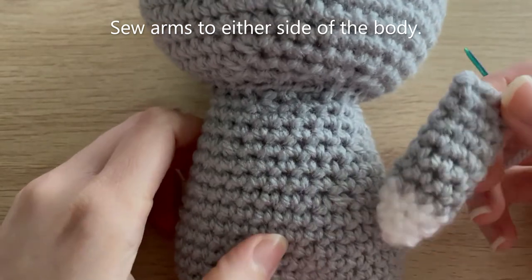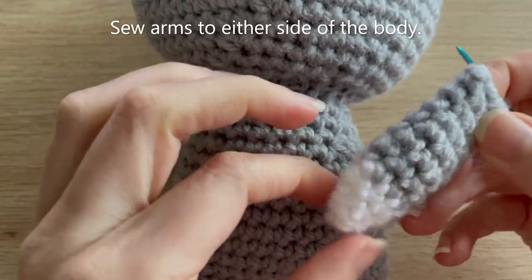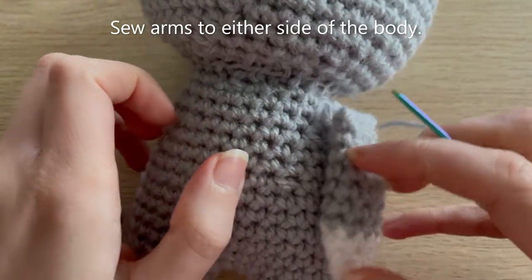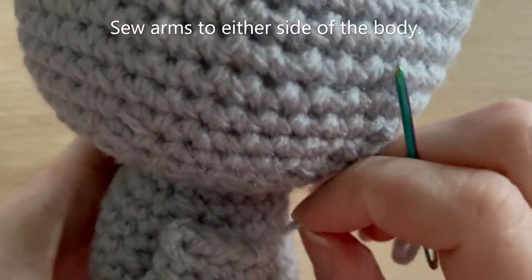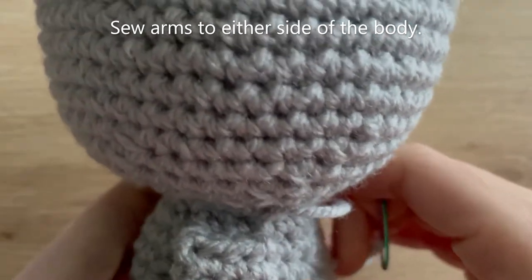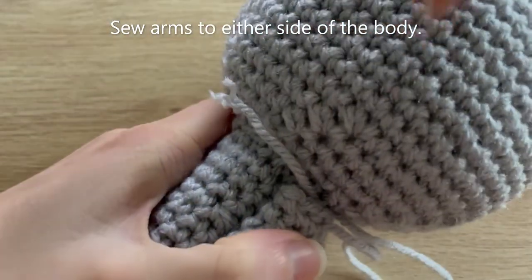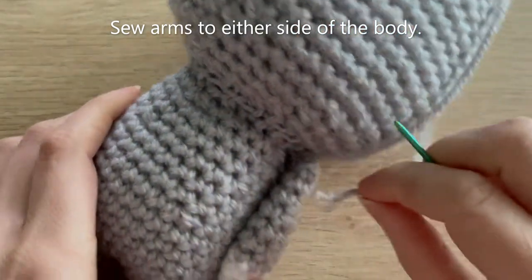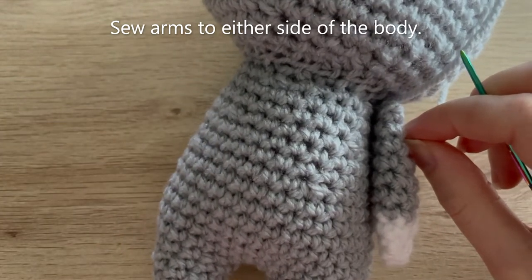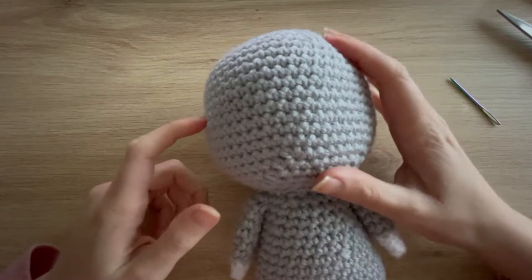Position the arm so the colour change is facing the body to hide it, then whip stitch it down to the side. Do the same on the other side with the other arm. This is what it's looking like now that the arms are sewn down. Let's move on to making the ears, starting with white yarn again.